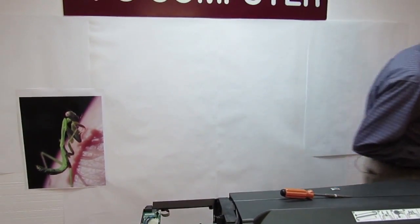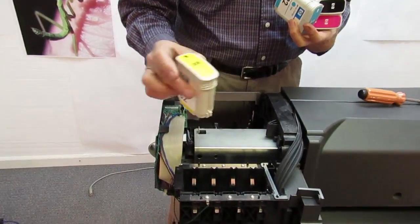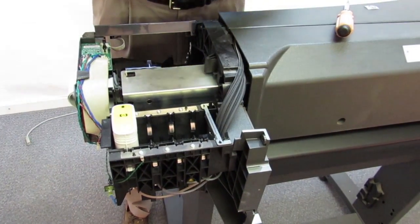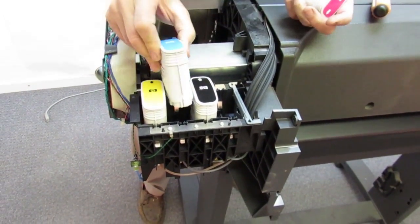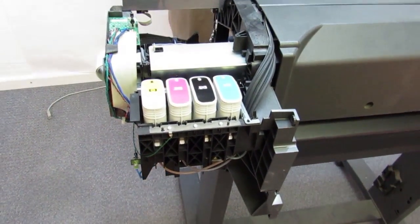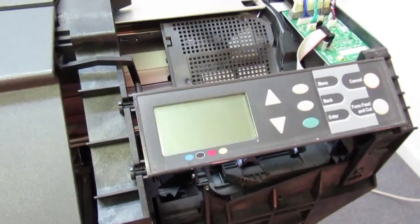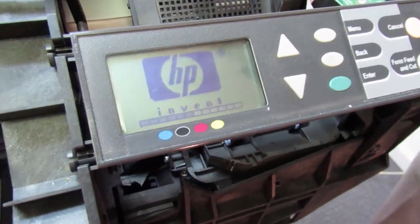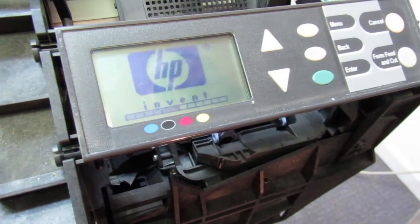Let's put the ink back in and power it up. I'll show you how the machine is going to respond to having a different ink supply station in there. As you will see, it doesn't boot normally — it's going to come up and ask us a question, like what has changed. I'm going to have to answer that question correctly and then the machine will boot and start working.